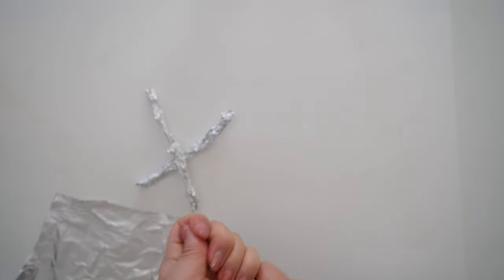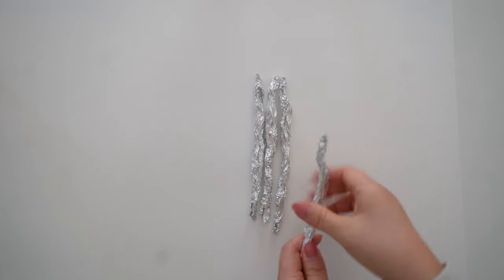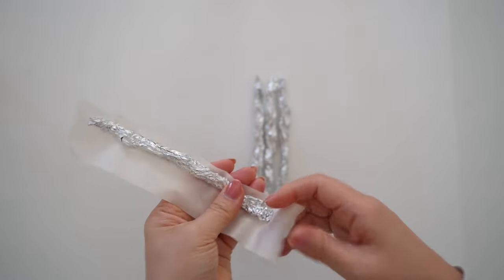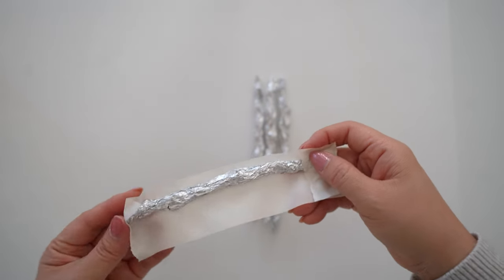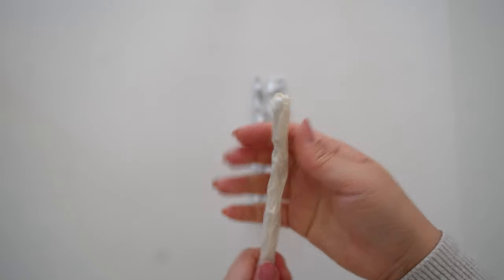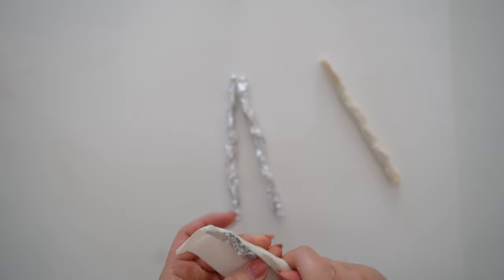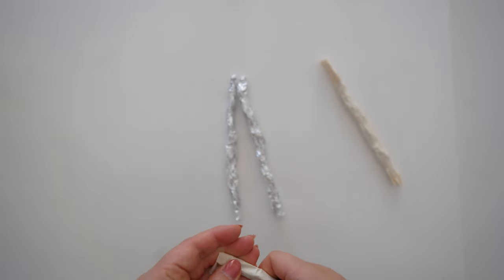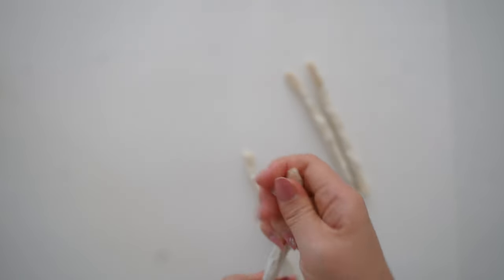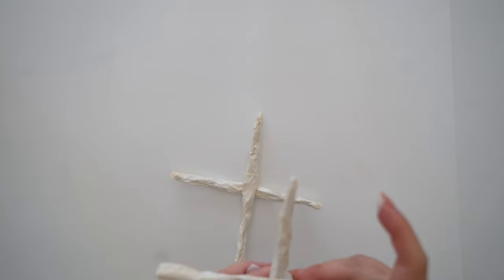Next, take more foil and make four rectangles, rolling them up like sticks about the height of your hand. Once you have four, use masking tape again to tape them down and cover the foil. The foil just helps keep the shape, but you could also use tissue paper or butcher paper instead. Once you have all four covered, take two and crisscross them like the letter X, connecting them by taping down the center where they cross.